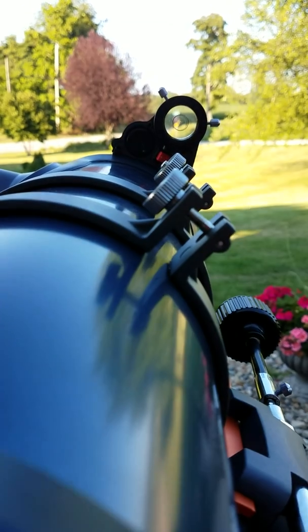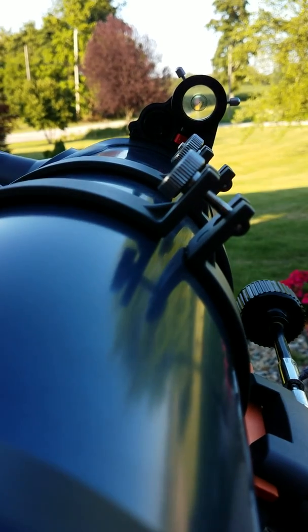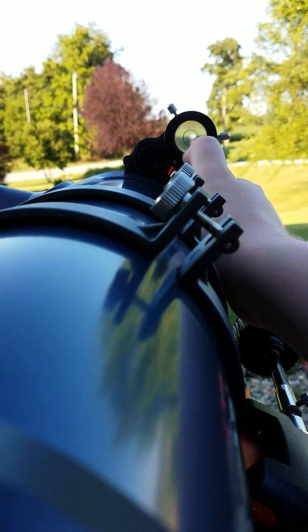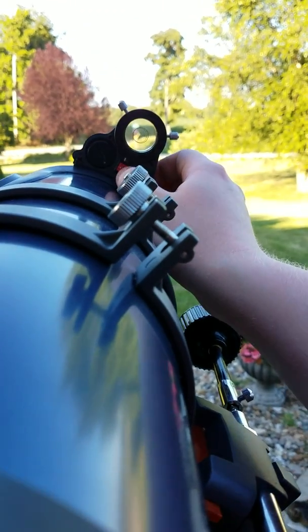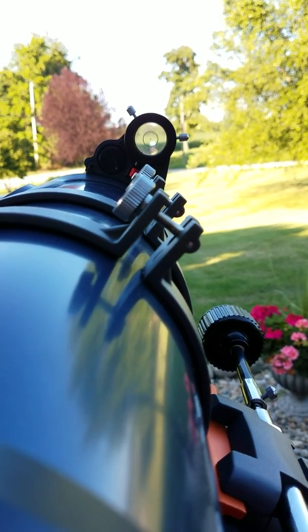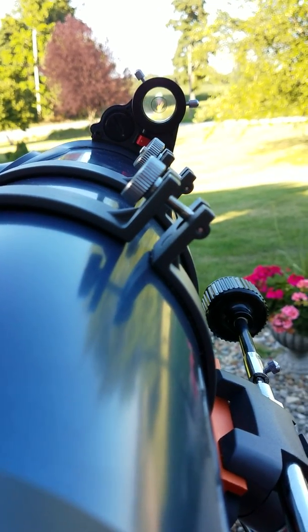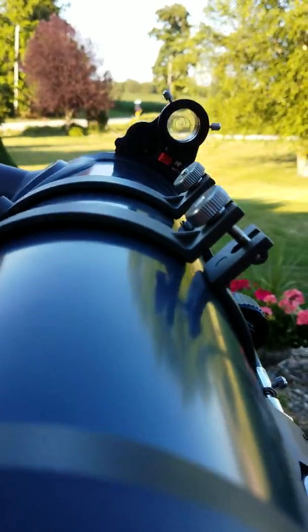Now you want these circles to be as close together as possible. At first I had them just skimming each other. Keep in mind that at night you can't see these circles — even though there's a red dot, you're only going to be seeing the dots, not the circles. So make sure you have the circles as close together as you possibly can get them. The more accurate, the better.